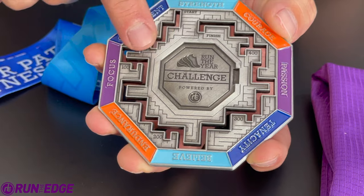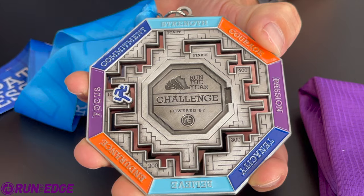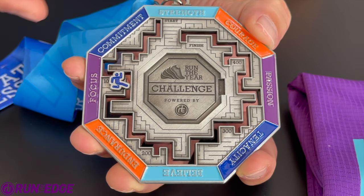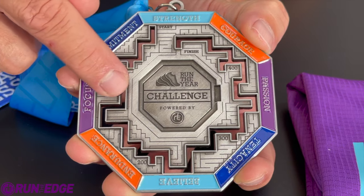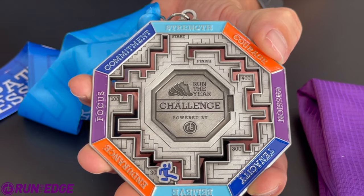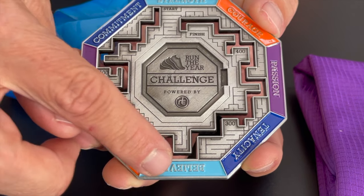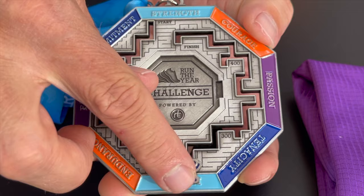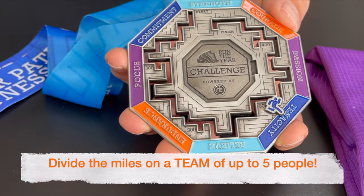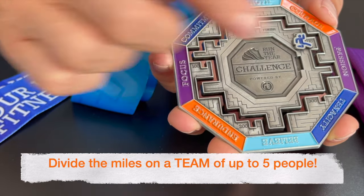As the little person goes through the maze, our theme this year is find your path to fitness. When you or your team gets to 100 miles, you just put your little person there, and they can hang out until you or your team get to 200 miles, and then just keep moving the person around the medal like that. The tracker will allow you to keep track of your journey both as a team and as an individual — you don't have to do one or the other, you can actually do both at the same time.